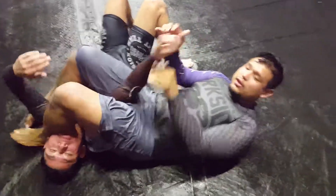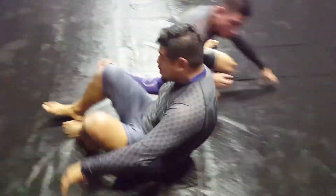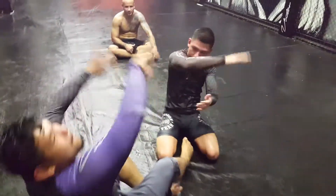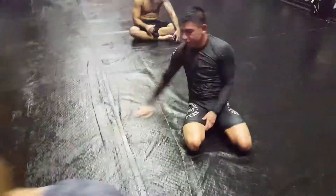One more time. I'm gonna do butterfly — swing over. He stacks me, I'm gonna go here. Very important: this touch right here. Then I just turn and do the Russian. If I can't get the Russian, grab the leg, flip him over, just do regular arm bar.